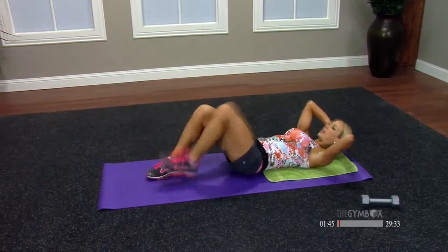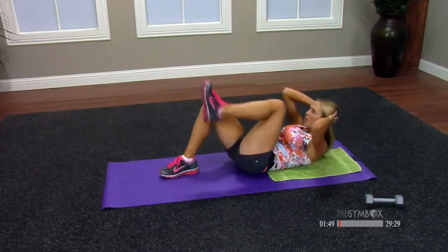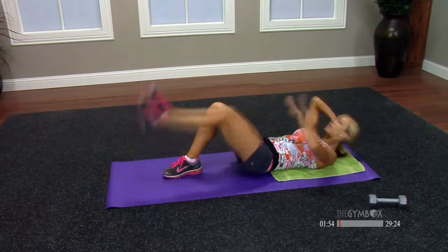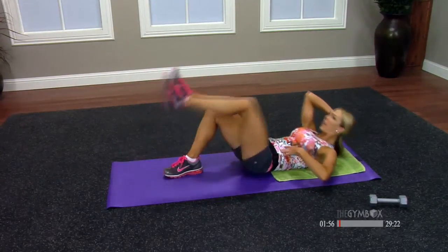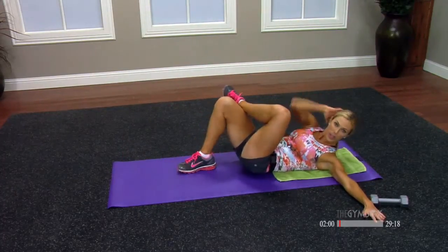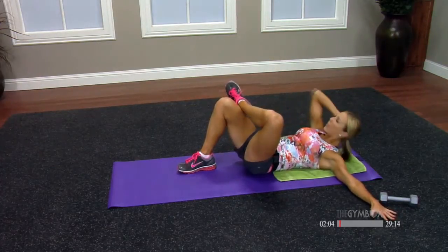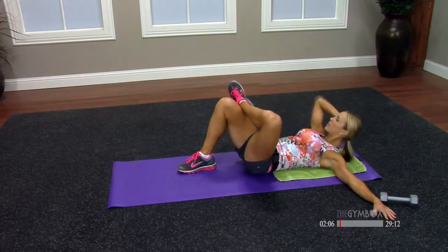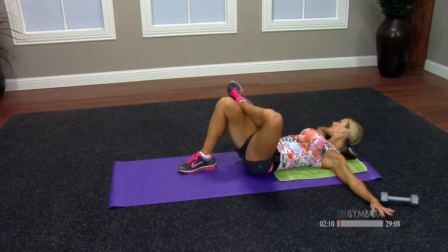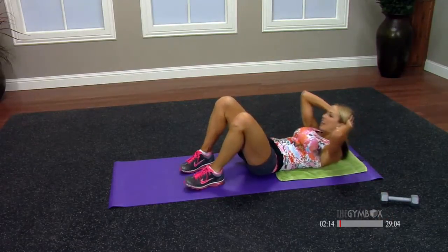Other side — let's pull it in. Exhale to lift. Stop at that 90. Make sure you're flat. Cross it over. Opposite elbow comes to your knee. Again, the arm is out to the side. Nice and flat. Four, three, two, and one. Both feet back down. Crunch. Hands behind the head.